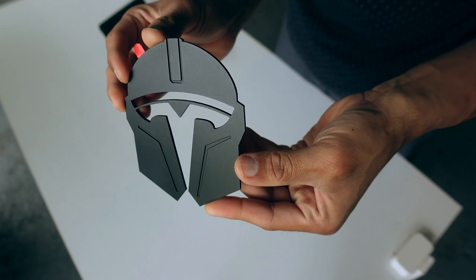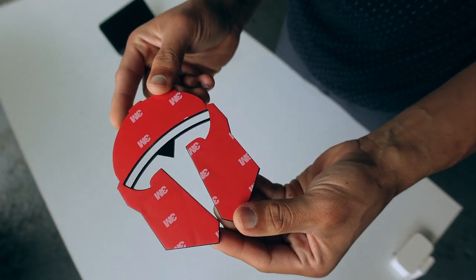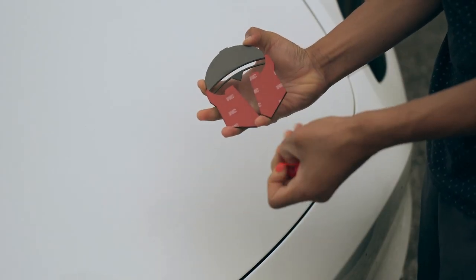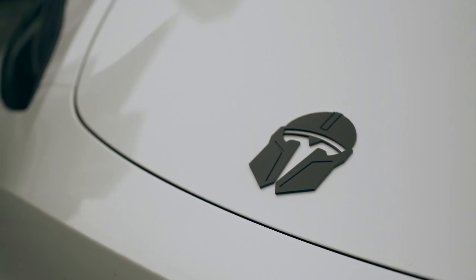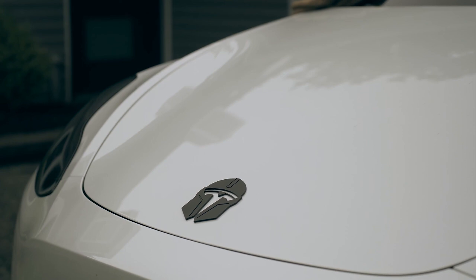The decal is made of premium aluminum alloy, which gives it some weight. The decal attaches using 3M tape, which is a strong adhesive, so it is important you align it properly before you firmly attach it to the car's paint. Personally, I love it because it makes the car stand out from other Teslas out there.